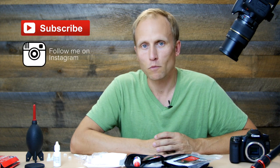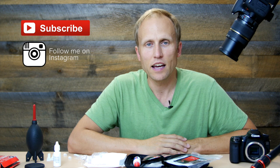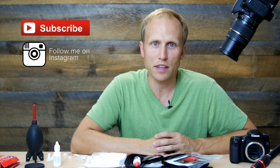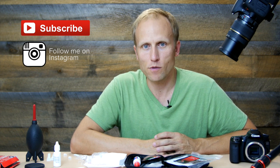I'll put a blog post link below with all of this stuff. If you plan on buying, using my links is an easy way to support me. If you found this video helpful, please give a thumbs up, and if you're not already a subscriber, please subscribe. You can also follow me on Instagram. Do you have a favorite cleaning method or system? Maybe you like to put yours in the dishwasher — leave a comment below with your favorite method or questions. Thanks so much for watching!